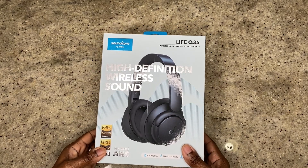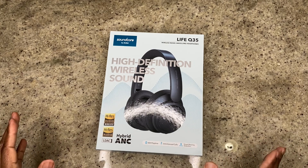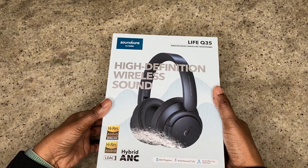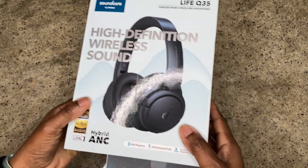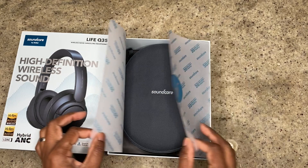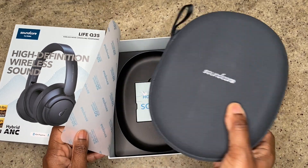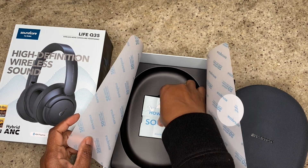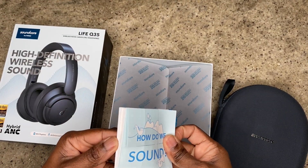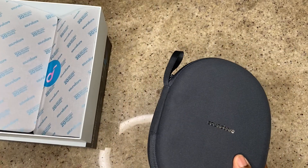Here we have the new headphones by Soundcore — the Life Q35s. I'm really excited; I legit have not opened this yet, so this is all new. I just removed the plastic film from outside. This is what it comes in — a nice, sturdy box, love the gray. It opens up like a little gift. Inside we've got the headphones, a nice case, and the instruction booklet with a feedback card.